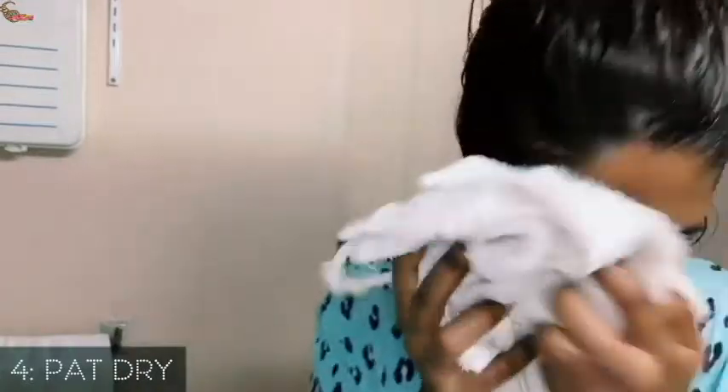That's it, and then you wash up. Always remember to pat your skin dry — do not wipe it. Patting helps to stimulate blood flow, which helps with better absorption of the product.